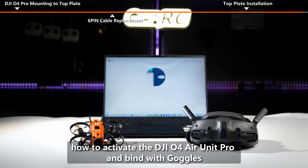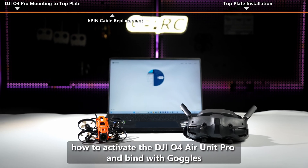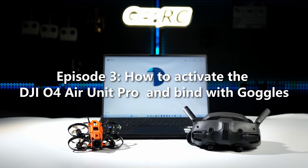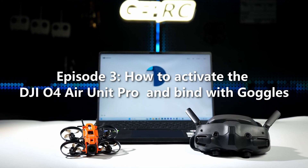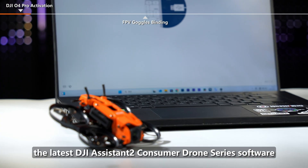In the next episode, we will introduce how to activate the DJI O4 Air Unit Pro and bind with goggles. Episode 3: How to activate the DJI O4 Air Unit Pro and bind with goggles. Air unit activation requires the latest DJI Assistant 2 consumer drone series software.